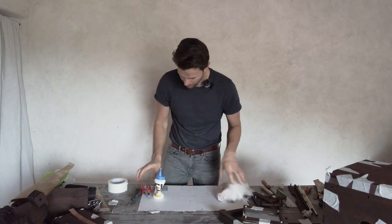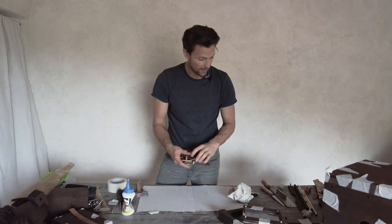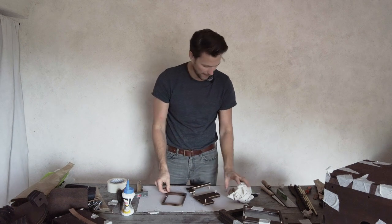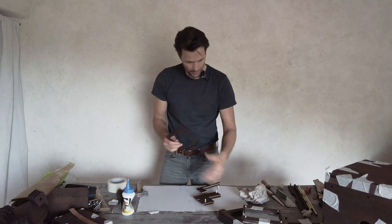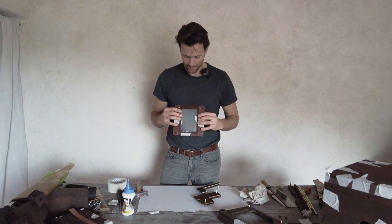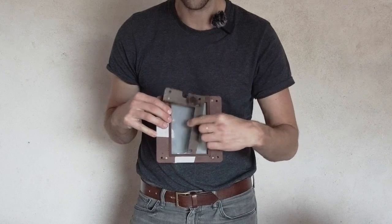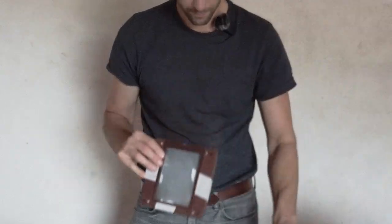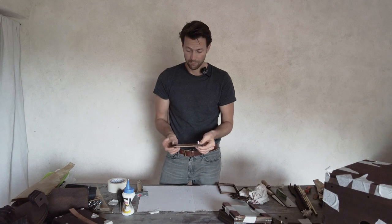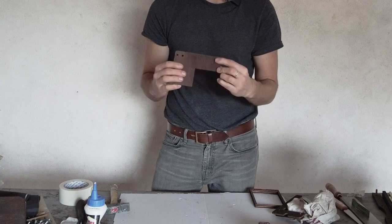Now we have these little pieces — that's the frame that goes in here, and these are the adapters for the different paper sizes. Let's glue these in first — put the dowels in like that, and we'll cut them off here afterwards to make them flush.